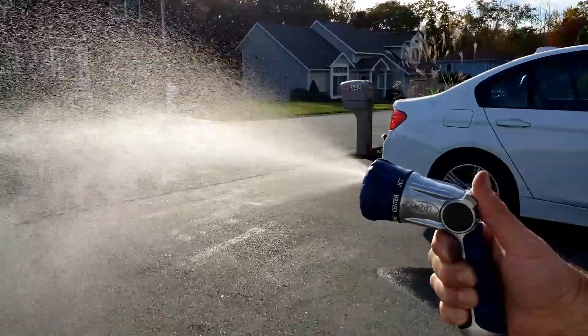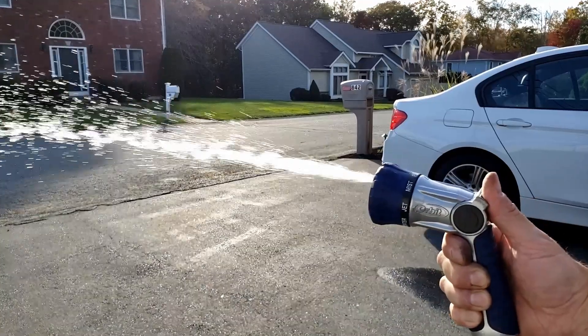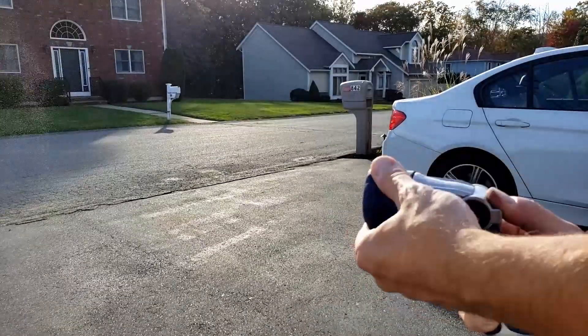Now if you know anything about ball valves, they're very reliable. There's not a lot of moving parts and there's not a whole lot that can go wrong with them, so I don't see this thing having issues in the near future. It features eight spray patterns which range from a very light mist to a nice shower for watering plants, all the way to a really strong jet.